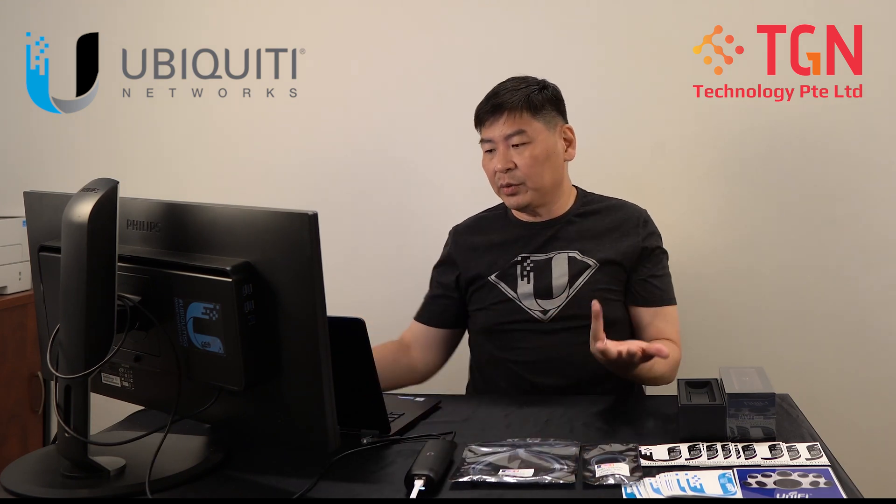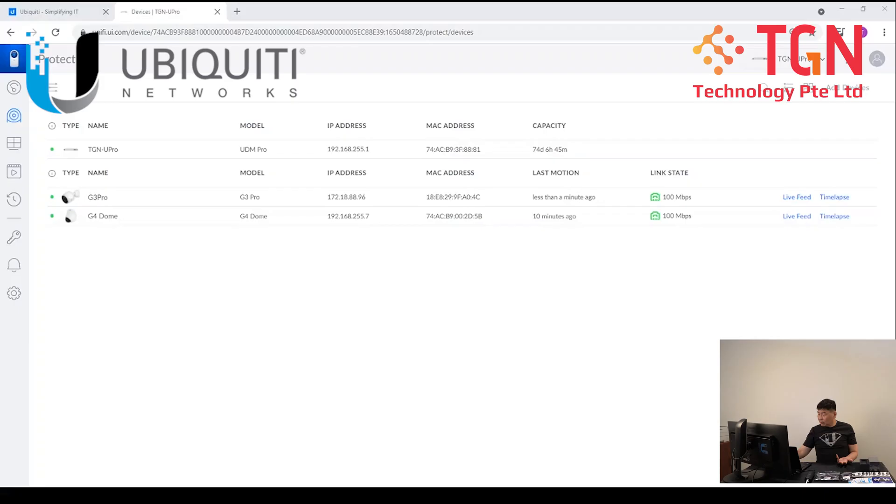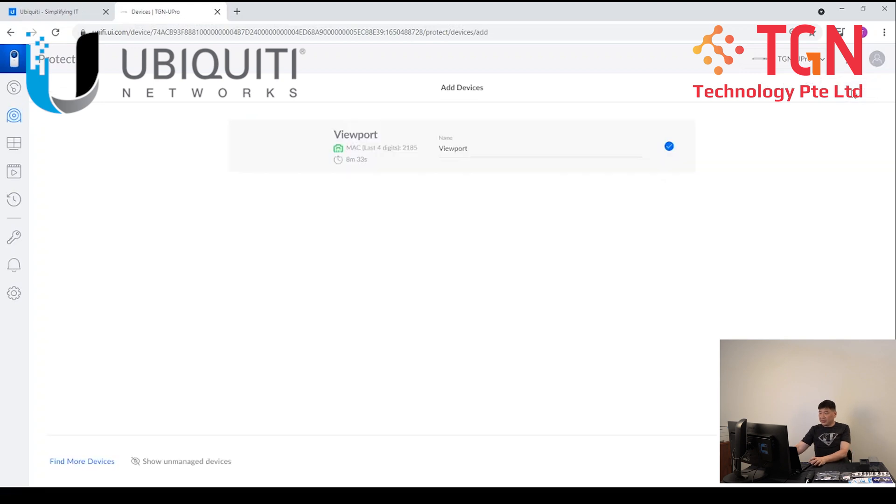Where we will go into the screen, once we go into the screen, after we proceed into Chrome, we will be able to see that we have to add device. So you can follow my mouse cursor and you will see that we have to go into UniFi Protect, add device, and the viewport will show up, being that it is ready to be adopted.